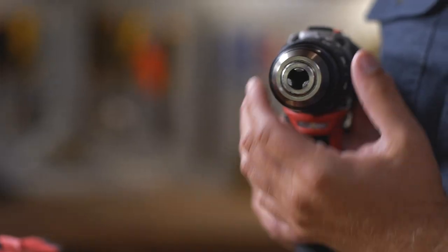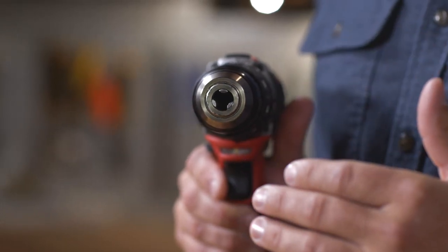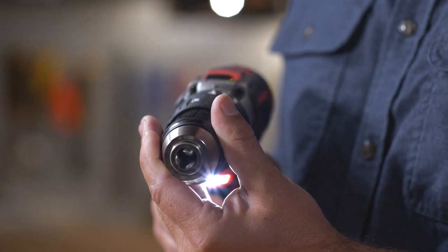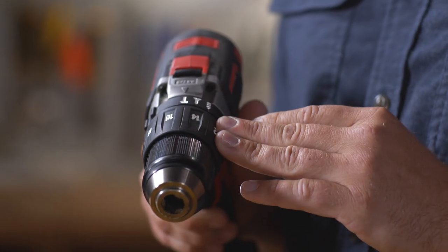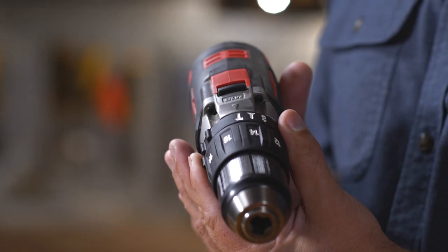Let's dive into the anatomy of the common drill driver. To start, you have your chuck. This can be a quarter-inch, three-eighths, or up to a half-inch, and it holds your bit or your drill bit. Next, you have your clutch, which can be adjusted depending on the type of screw you're driving in. Next, you have your drive type for drilling, driving, and hammer mode options.